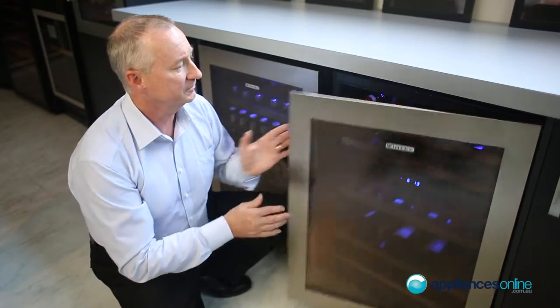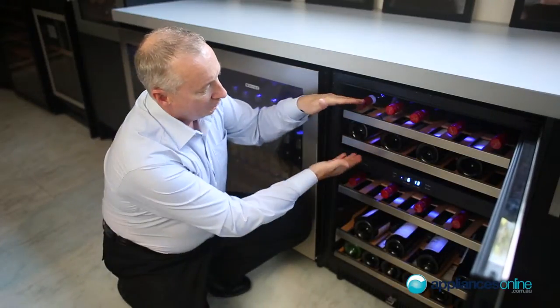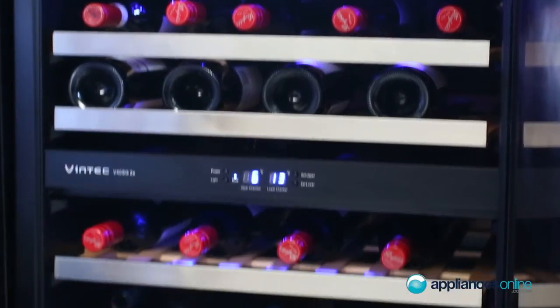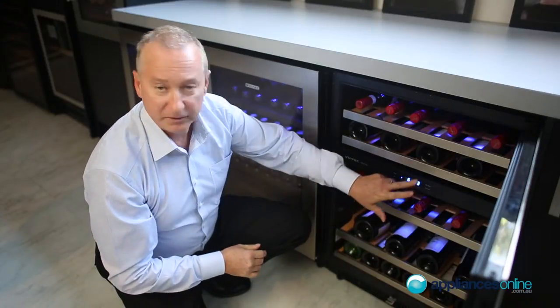Let's have a quick look inside the unit. With the dual temp zones, at the top here for serving we have it pre-set at six degrees. Down the bottom for storing your wine it's set at 13 degrees. You can vary those temperatures with a flick of the button.